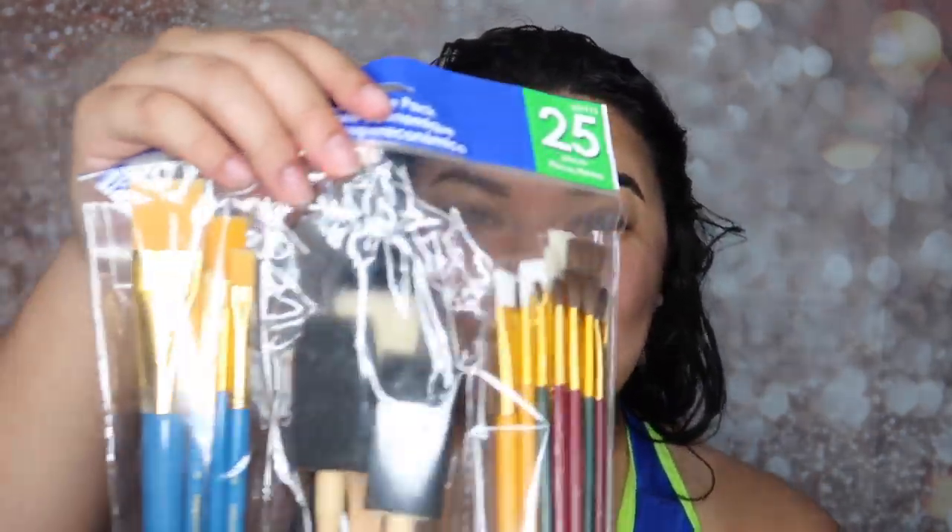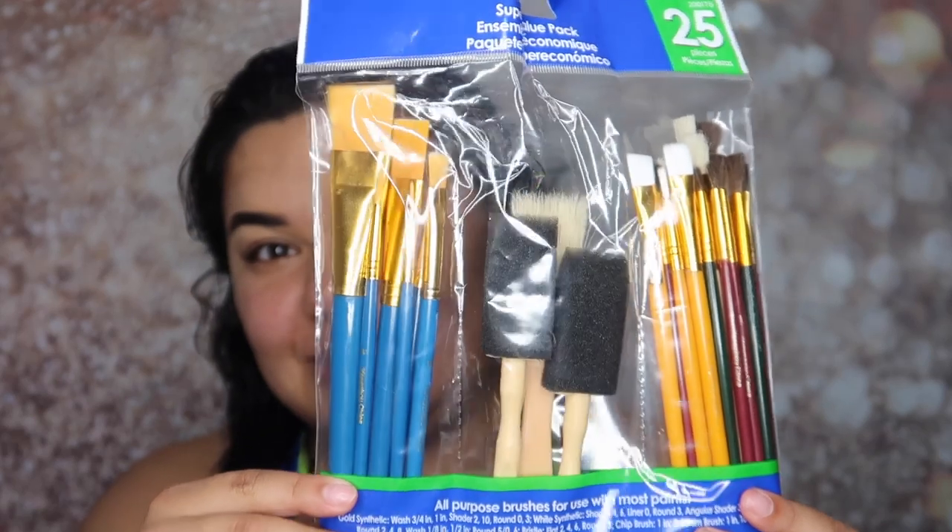I am exhausted, but while I was at work I had a cool idea — I'm going to do my makeup using paint brushes. I will not be using any of my Morphe fluffy, cute, soft brushes; I'll be using paint brushes to paint my face.